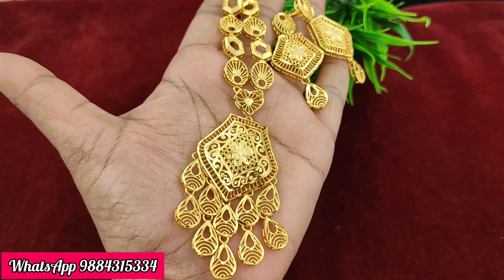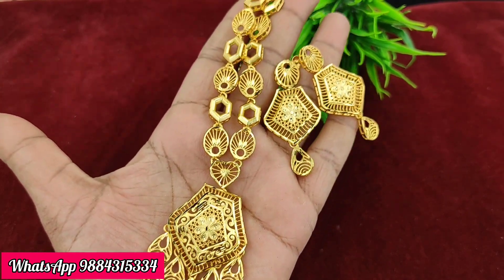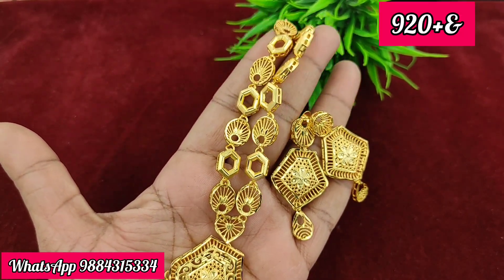For a farming necklace plus earring combo, the offer price is 920 rupees plus shipping. The previous price was 1,050 rupees.